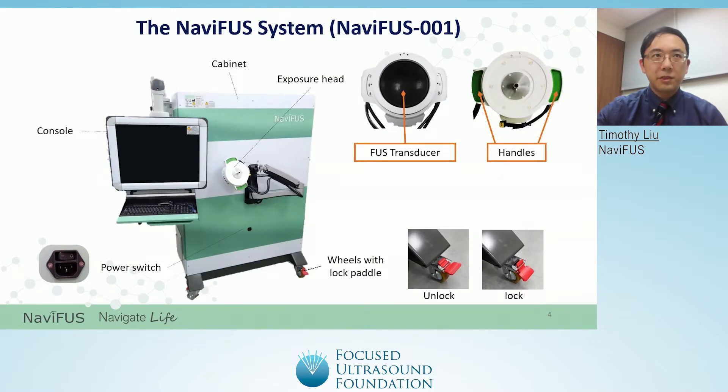The Navifus system, also known as the Navifus One, is Navifus Corporation's main product. It is composed of a few major parts: the cabinet, the console, and the exposure head. The cabinet contains the host computer of the system. The console is a protective case with a monitor, a holding arm to connect to the cabinet, a keyboard and mouse to control the software, and a USB connector for data input and output. The exposure head contains a transducer on the bottom, handles on the side, and a holding arm to adjust the position. The main power switch is on the cabinet, while the bottom of the cabinet has wheels with lock paddles for ease of transportation.